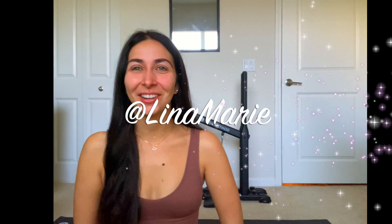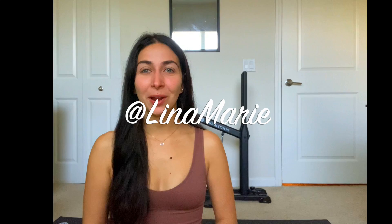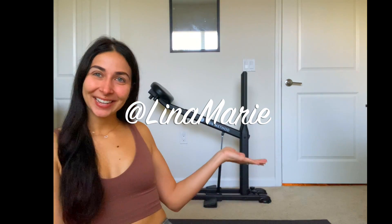Good morning, everybody. Thank you for coming back to my channel. It's Lena again. So today, what I wanted to show you guys is the DB Method. What I wanted to show you about it is one, how it works, how I use it. And I also wanted to tell you the reasons that I was interested in purchasing it, because it is kind of expensive, but for the reason that I bought it, I thought it was totally worth it.